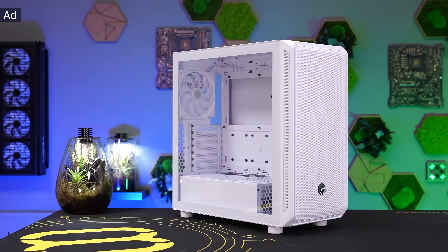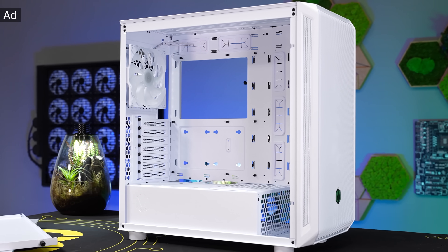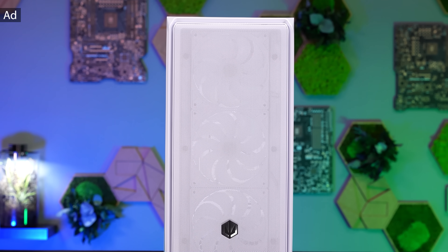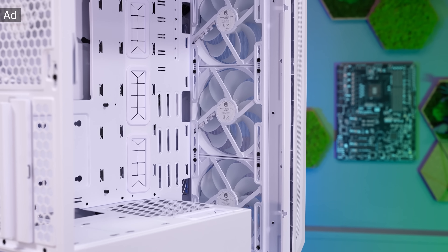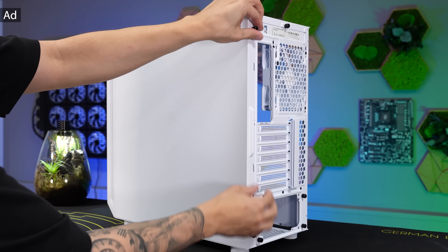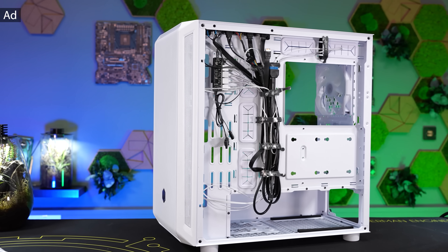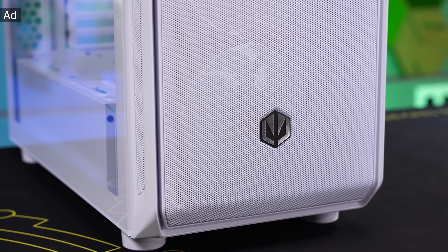Endorphy expands the popular ARC series with the ARC 700 white RGB — its well-known features but in white. The ultra mesh front delivers maximum airflow to keep even the largest high-end graphics cards perfectly cool. The case supports 360mm radiators at both the front and top, and also features clean cable management, USB-C connectivity, and a tool-free design that makes building your PC easier than ever. Check out the link in the description for all details.